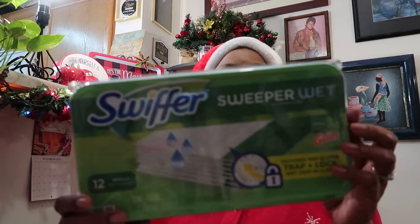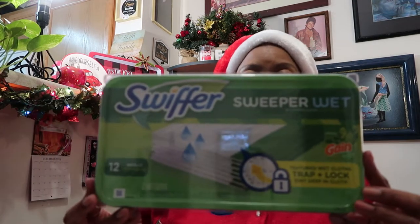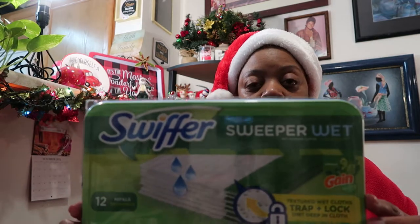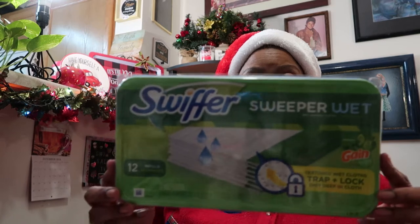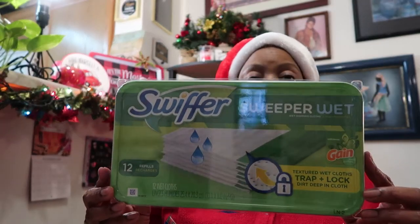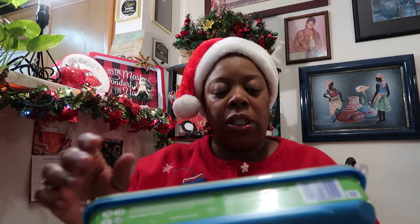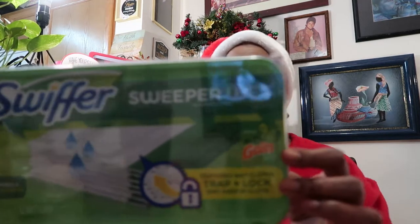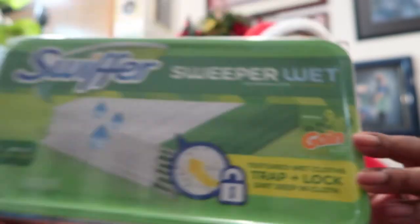This is the last of my Swiffer WetJets — I love these things. When I don't have time to do my actual mopping, these are so good to use quickly on the bathroom floor or kitchen floor. I love these and I'll definitely repurchase. This size lasted me a long long time — it had 12 refills. It also said 'with Gain' — it was a Gain-scented one, and that smells so good. This is definitely a repurchase for me because it really helps in between mopping when I don't want to get the big mop out.